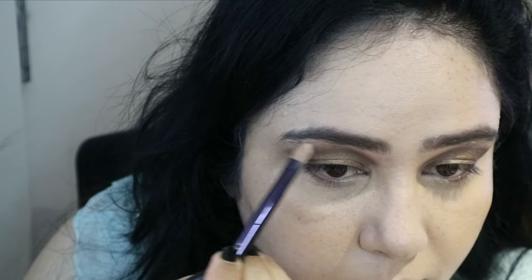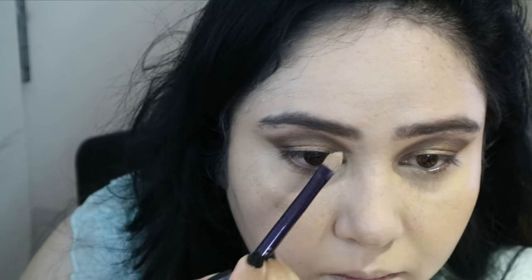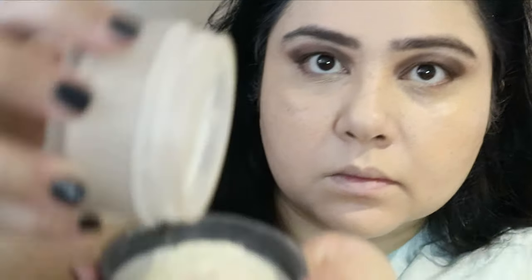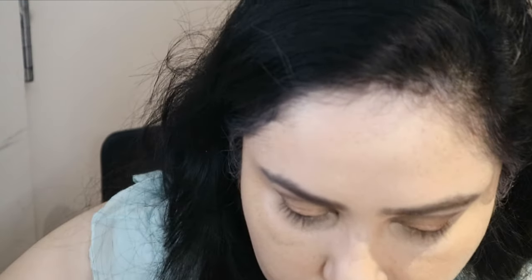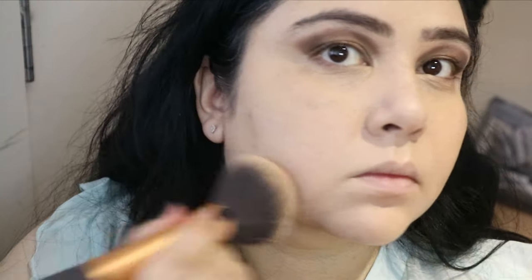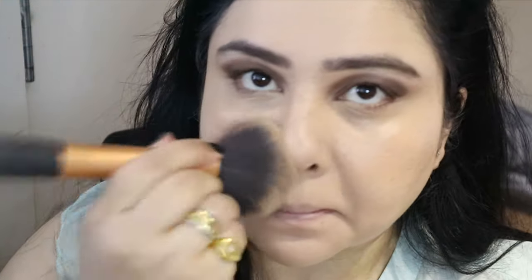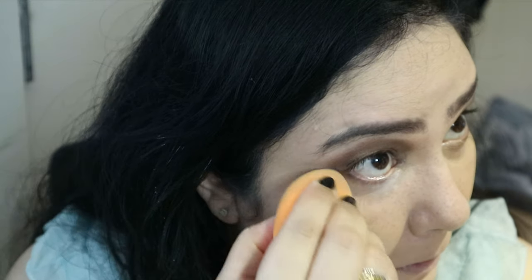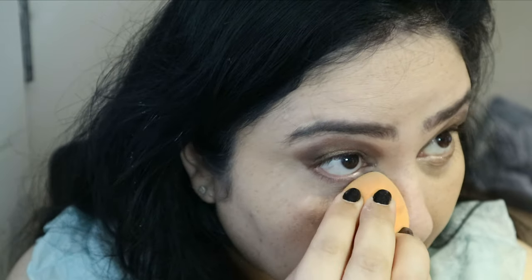Now I'm powdering the whole face with the Laura Mercier Translucent Powder again. With this foundation you don't need a lot of powder, but since I'm doing the kind of makeup I never usually do, this is the full shebang — full coverage.